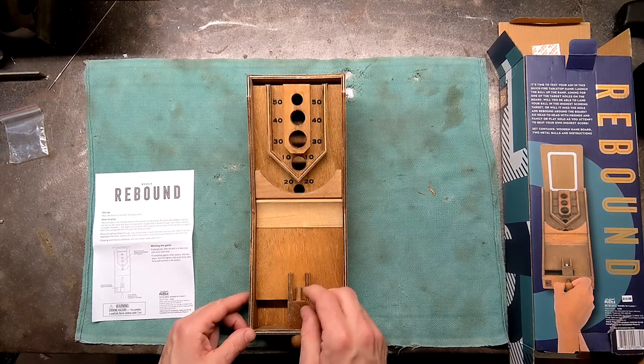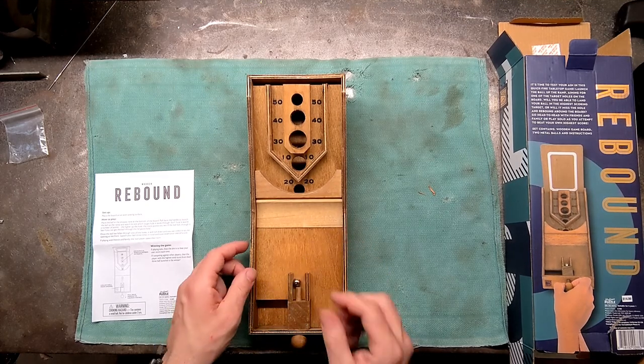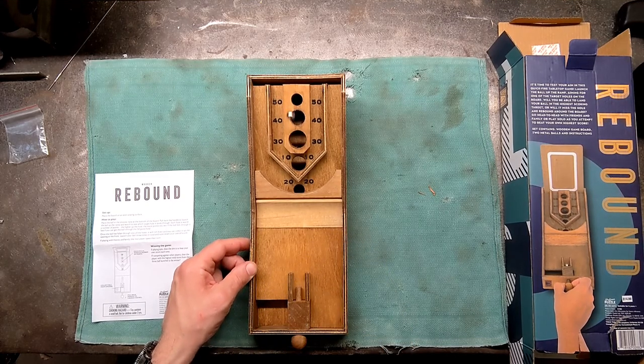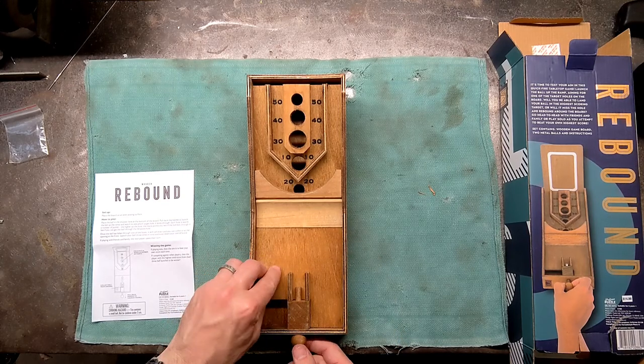Hey, a 30. So we're at 110, now we're at 140. Getting the balls out is kind of hard. So 140 plus zero.